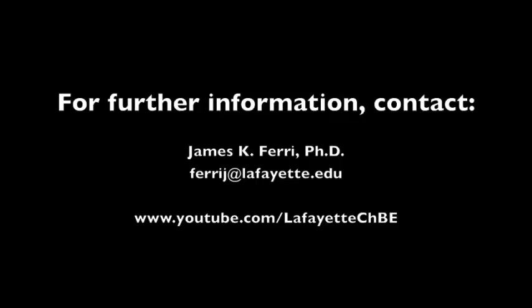To learn more about the operation of the Custom Separations Technologies Distillation Plant, watch the related videos on the Lafayette CHBE YouTube channel.